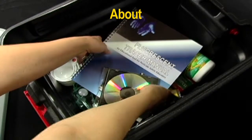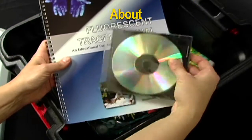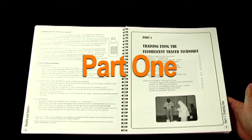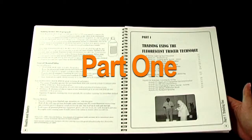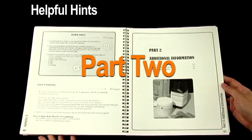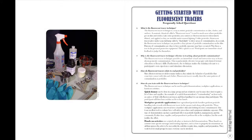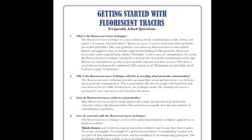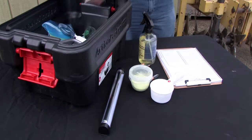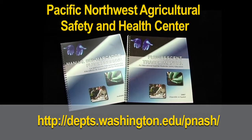This DVD was designed to complement the fluorescent tracer manual and kit. It will provide useful instructions to expand pesticide handler training. The manual is divided into two parts: part one provides step-by-step examples of demonstrations, activities, and techniques; part two provides helpful hints and information on obtaining supplies.